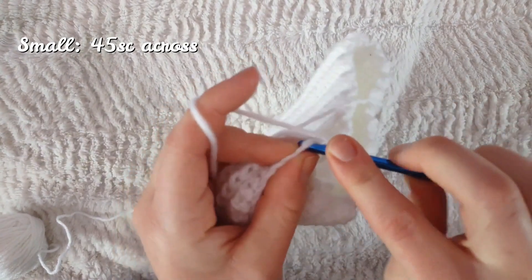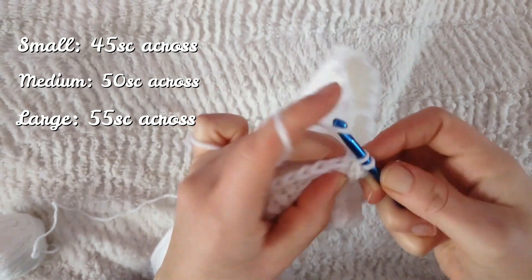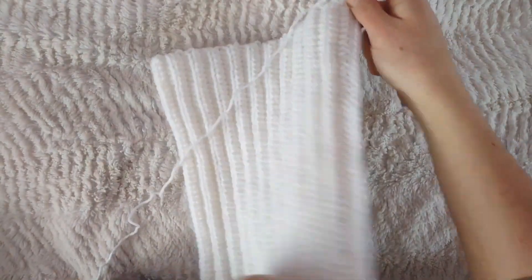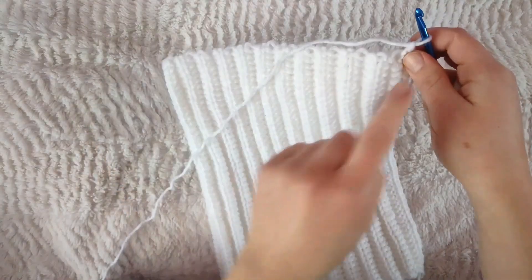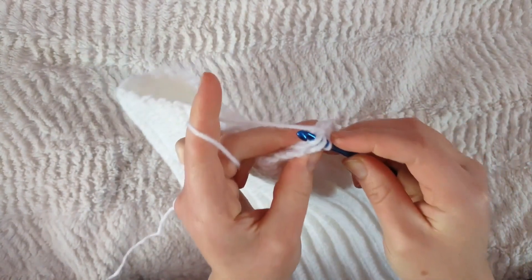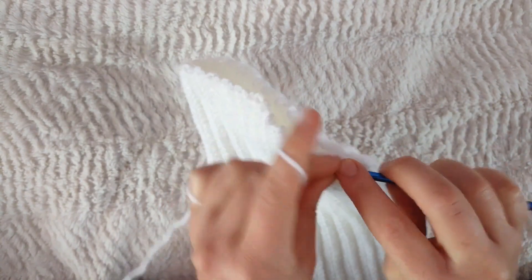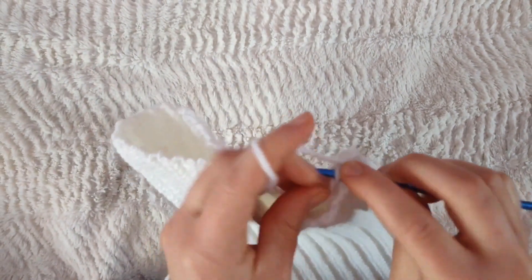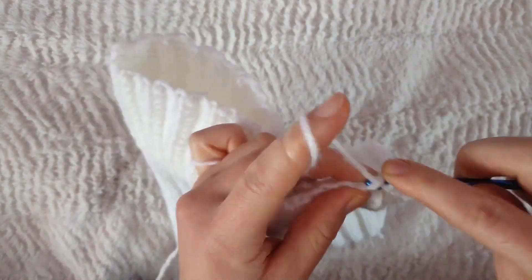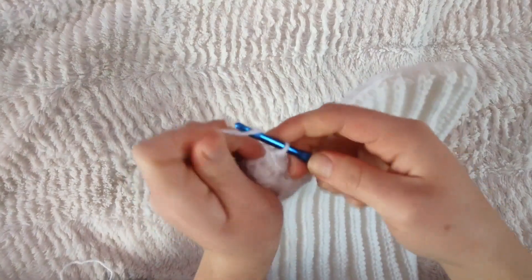If you're a small you should make 45 single crochets, a medium 50 single crochets, and a large 55 single crochets — going down the whole length of the hat. Since it's a cat-style hat, chain one and do the same process across the top, single crocheting through both sides. I like to link one loop through each end because it looks way less bunchy. Once you've gone down that end to make a square shape, cut a small tail because we're gonna sew the ears on later.